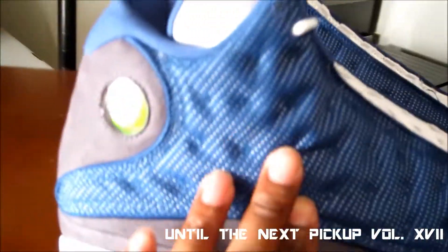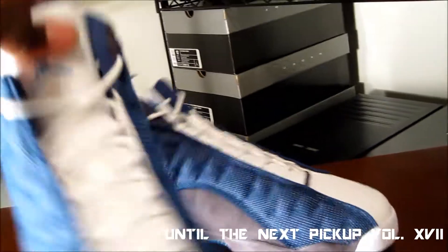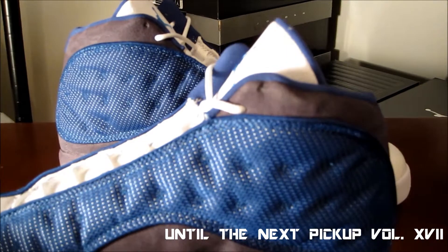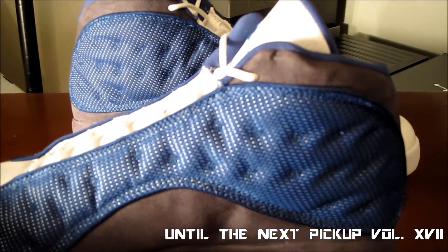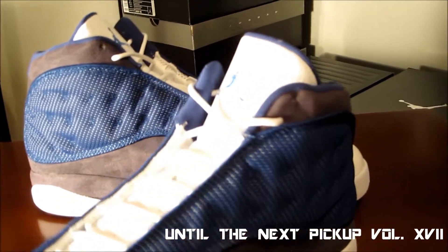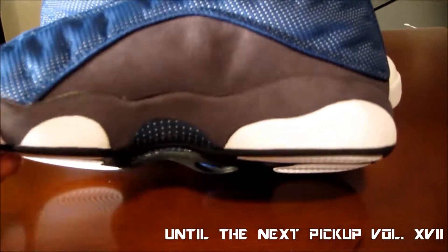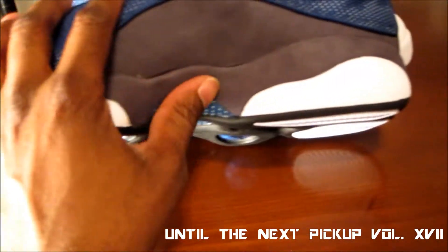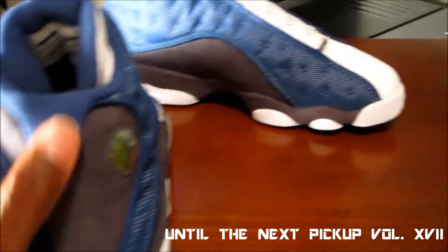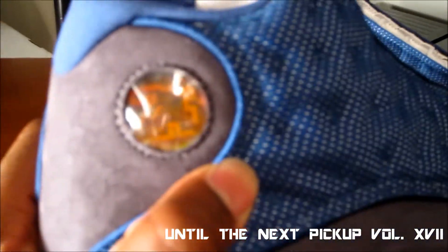A lot of reviews on these already, but it never hurts to have somebody else's take. So let's get into it. You start off with your ballistic mesh side panel — it's on both sides. A lot of people have a love-hate relationship with the retro because it doesn't have the 3M. I'm one of the ones that doesn't really care. I mean, all the time you see somebody flashing a picture of it, and I really don't think people are gonna be walking around flashing pictures of people's feet anyway. You got your nubuck all around the midsole, all around the side, up the back, all the way around basically. Yeah, 23 hologram.